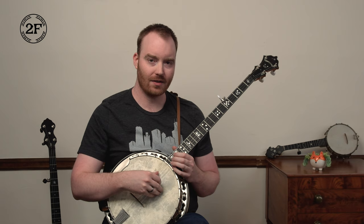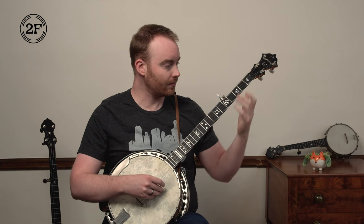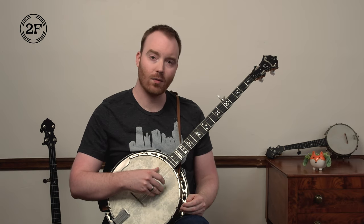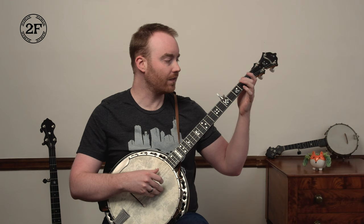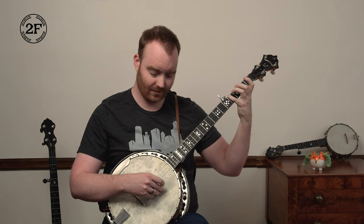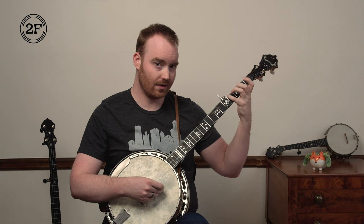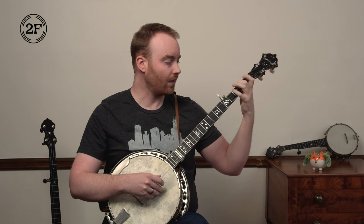Here is the fourth and final phrase of Groundhog. You're going to start on open fourth string with the thumb, of course, and then play five, one. So try that: four, five, one. And then middle finger holds down fourth at the second fret, and then pinky holds down fourth at the fourth fret. Let's go that far, starting open fourth string. Ready, go: four, five, one, second fret, fourth fret. One more time, ready, go.